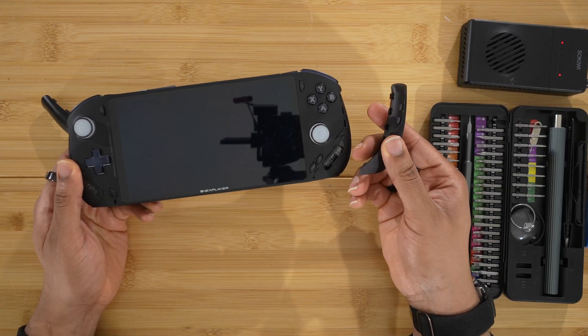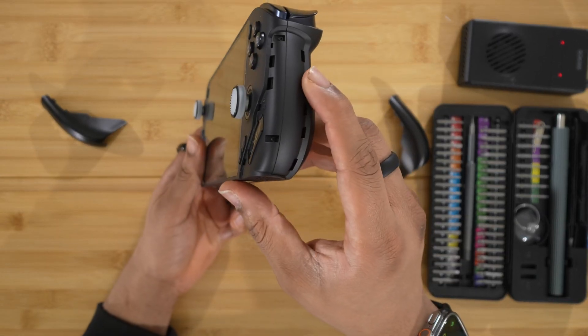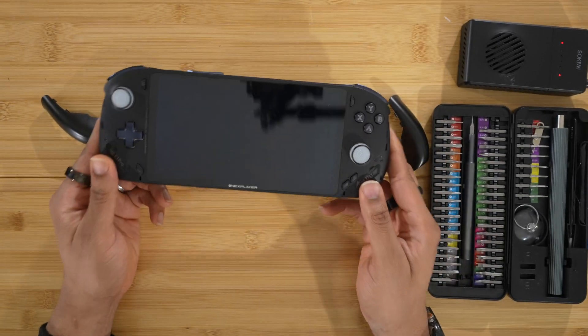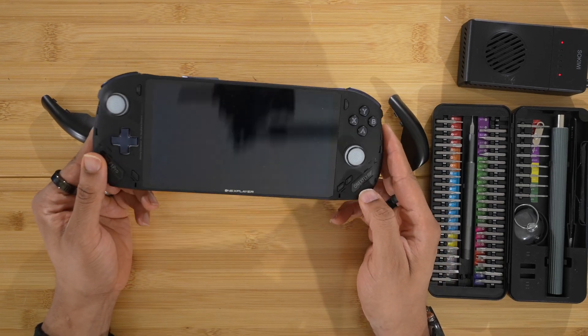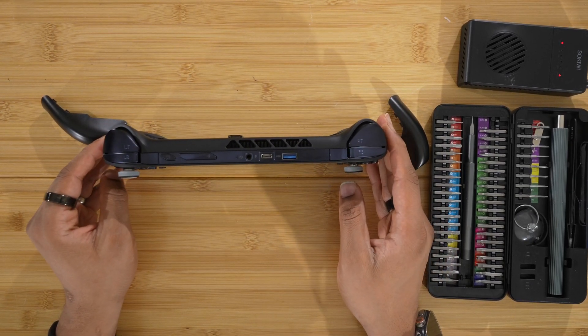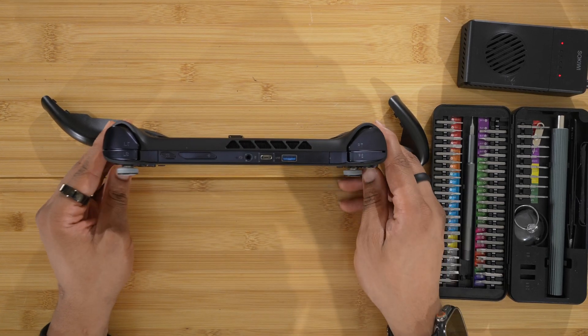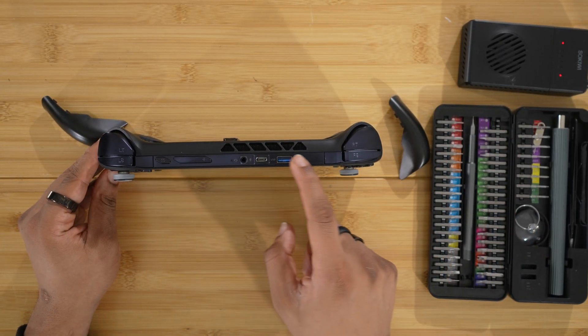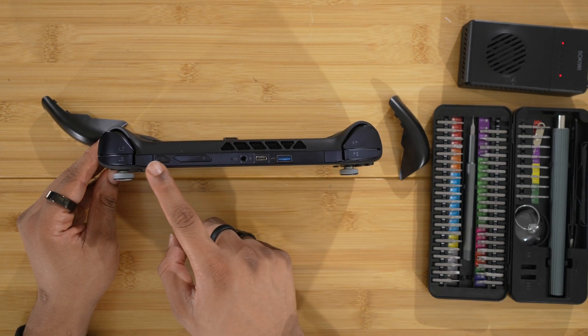Do the same thing on the other side. Once that plastic cover is off, you will see two more screws there as well. So now we have four screws revealed, but we have a few more screws to get to. On the top there are some screws, but you can't see them yet because we have to pry off the top plastic piece and these two little button covers.